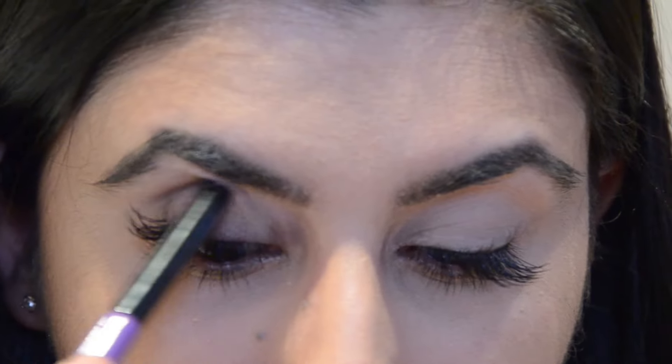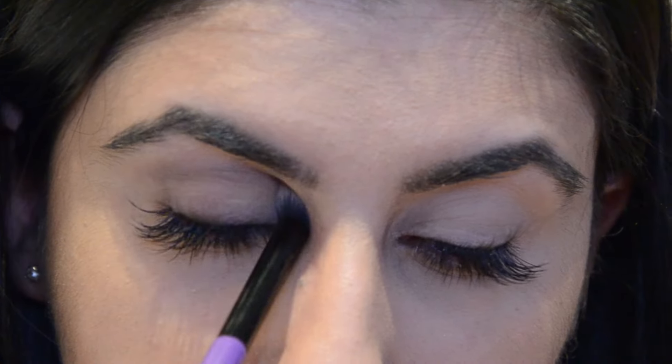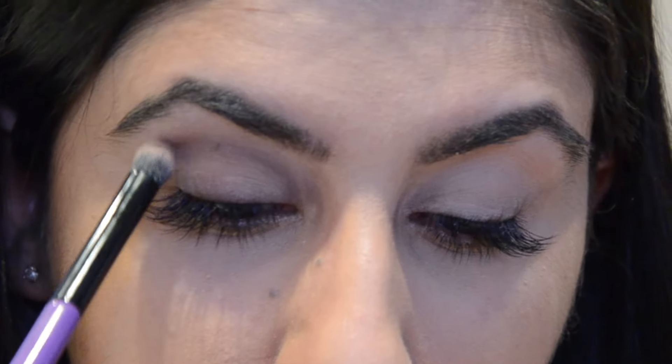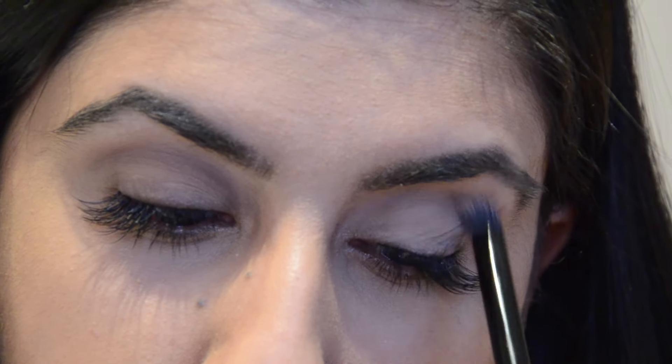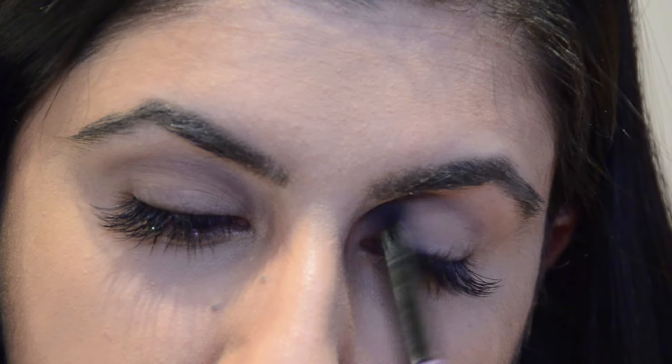I'm picking up my Maybelline Nude palette and picking up this light brow shade, applying that to my crease. I have quite small eyes and my eyelids are quite hooded, so this will allow my eyes to look slightly more refined and bigger. If you've got an eye shape quite similar to mine, this would be perfect for you as well. This can act as your transitional shade especially if you're applying a darker shade onto your eyelid.